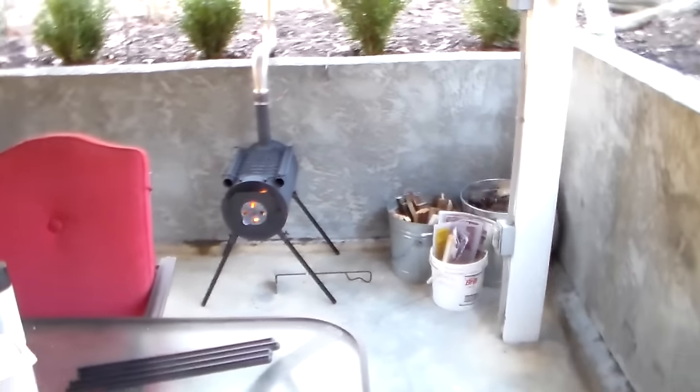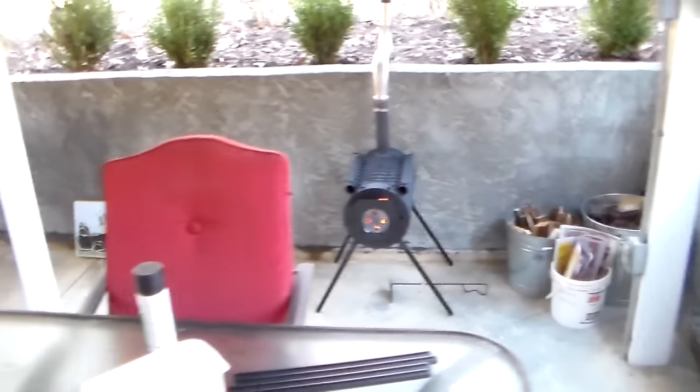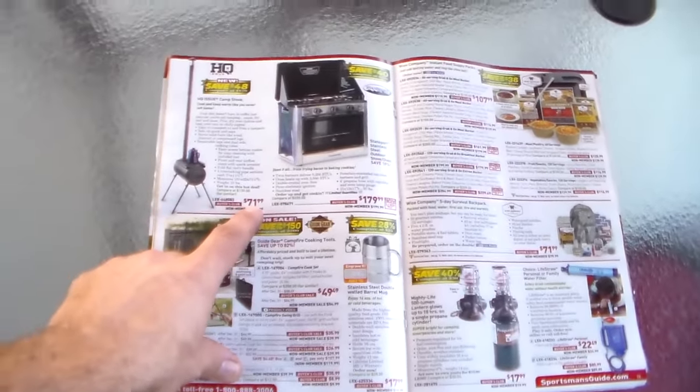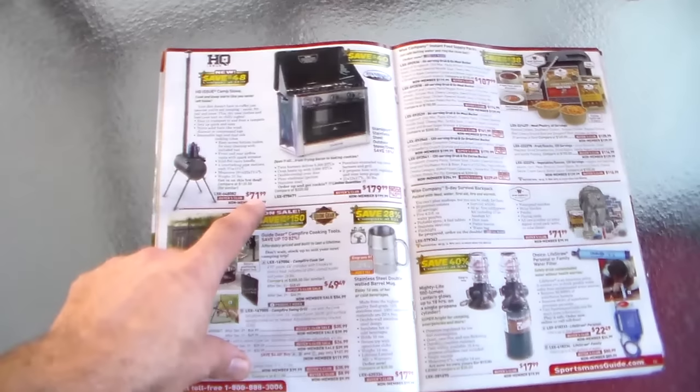Hey YouTube, this is Southern Prepper One. I want to show you a little stove. This stove is designed for outside use. I purchased mine through Sportsman's Guide. I paid $71.99 because I'm in the Buyer's Club, and they had free shipping.